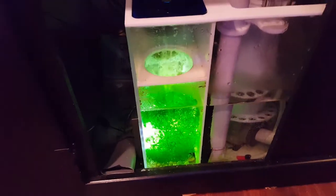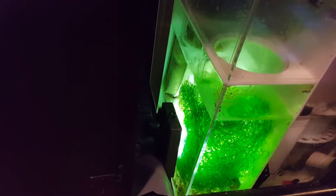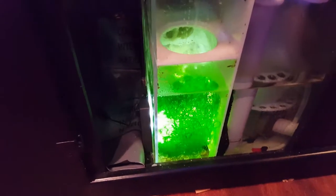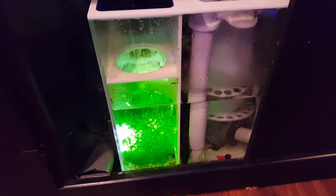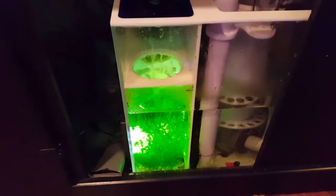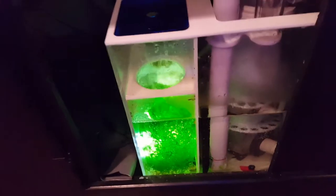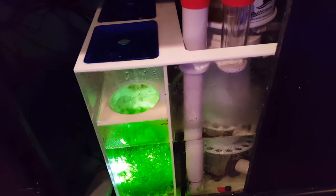The first compartment has a spillover bubble trap going into two filter socks. Since it doesn't have a dedicated refugium compartment, I took out one filter sock and filled about half of that space with chaeto. It's not really ideal — not a very big compartment for a refugium on a 125 gallon tank — but I thought I'd give it a try. The chaeto is actually growing really well. Honestly I can't tell you if it's worth it versus throwing the filter sock back in, but I'm just trying it out.